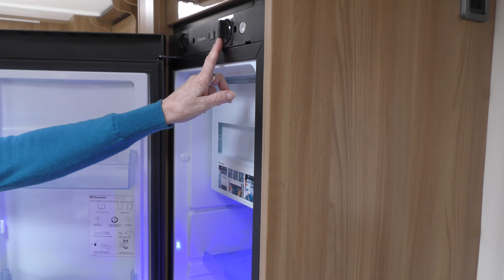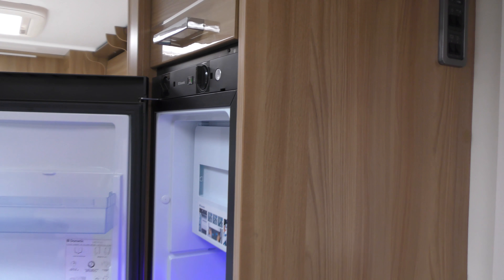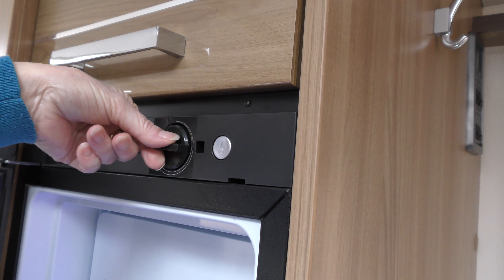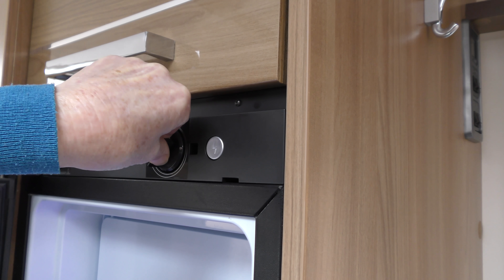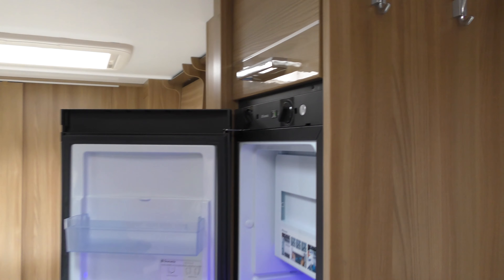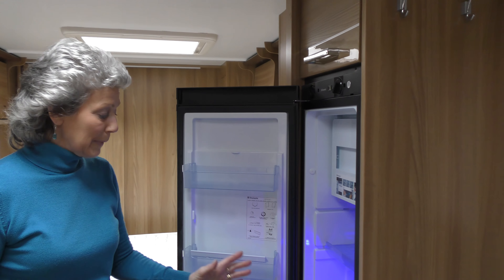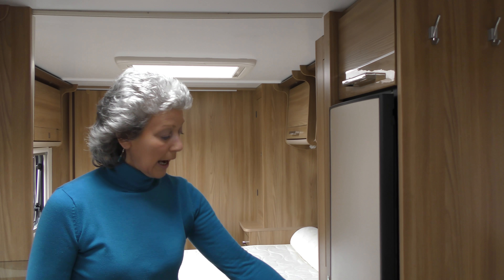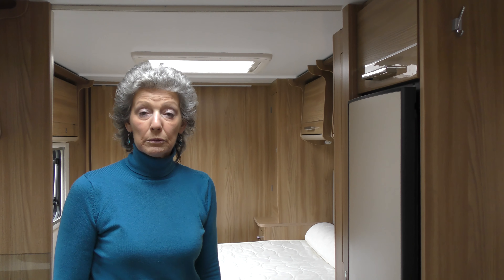Now the dial here is the thermostat, so I also need to make a setting for that. I tend to set it to about three quarters round for it to cool down over a 12 hour period. I've made sure the freezer door is shut, I'm happy with the shelves, and I'm going to shut the fridge. I'm not going to do anything with it now for 12 hours.